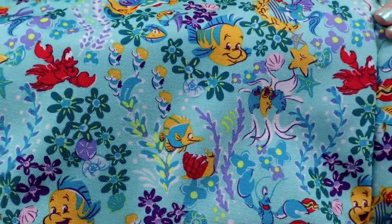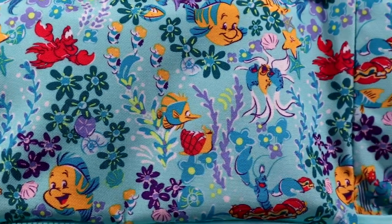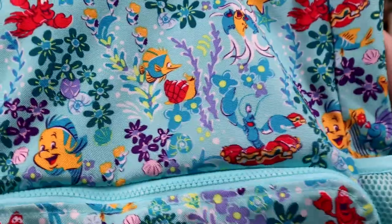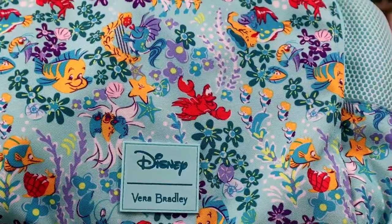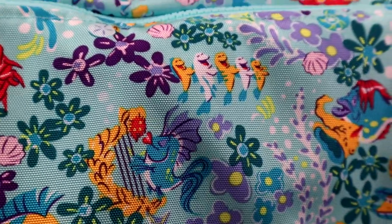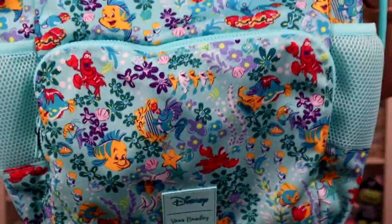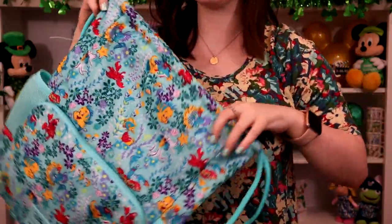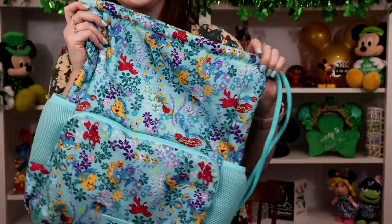You can totally see why I'm obsessed with the pattern. You have Sebastian, Flounder, and all their Under the Sea friends from the movie — the singing fish, the lobster playing the steel drum, clams, little seahorses in the pocket, and fish in a conga line. I think they're so cute. They're all playing different instruments. I do love this bag style. I had another one in Minnie's Garden Party but it was a canvas material and ended up really heavy, so this one is super lightweight by comparison.